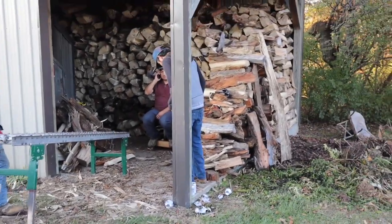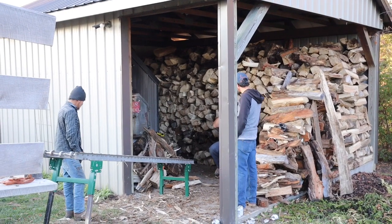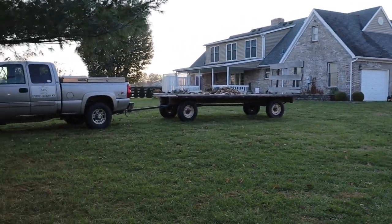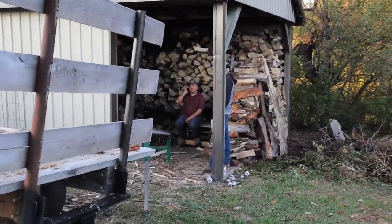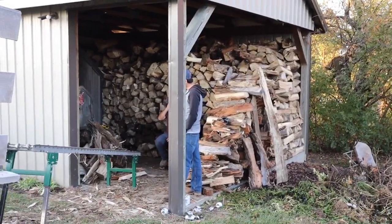That'll be enough wood to do me for the winter. There were four loads — we split them and put them in there today. Pretty good day's work, a lot of wood. Some of it's pretty good wood, some of it's garbage, but it'll burn.